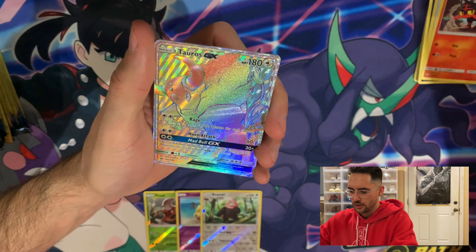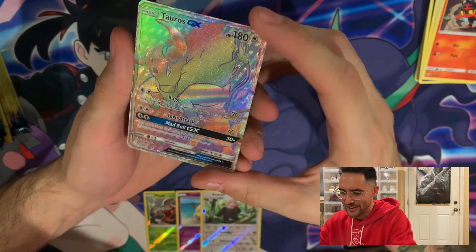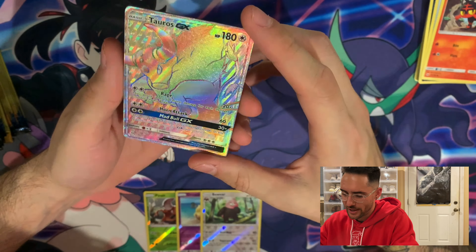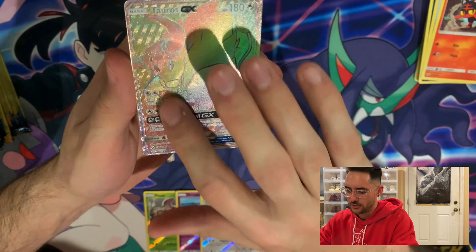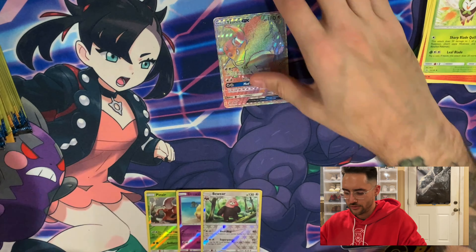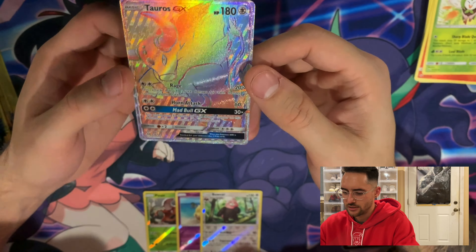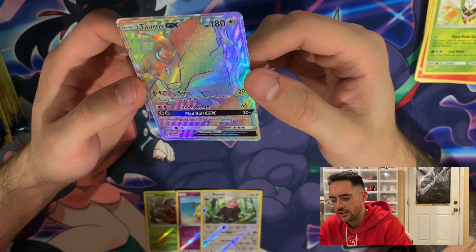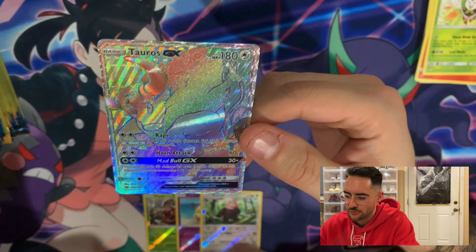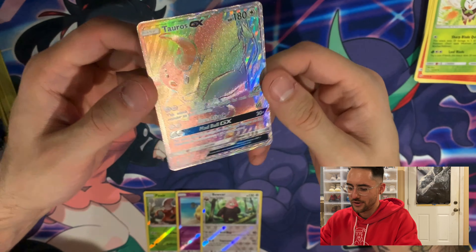We have a Litten. Okay, let's go — we have a Tauros GX in the rainbow secret format, which is really cool, it's a really nice texture. The other card is a Dartrix. This is why I love dollar store packs. It is a secret rare. I can't see Tauros being too much money, but from a dollar store pack, these are the pulls I'm looking for. That is a beauty right there — Tauros GX with the Mad Bull GX move.